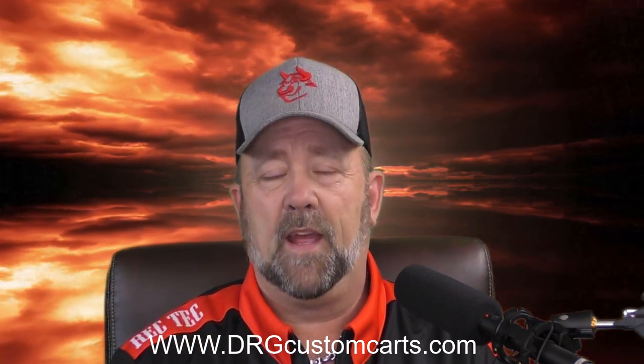Also, before this video is over, make sure you hit that like and subscribe and turn on that bell. I'm also announcing that we're going to be launching the high lift hinge again on my Shopify at www.drgcustomcarts.com. I've had a lot of people asking for them — that was the whole reason I knocked out 50 of these. They're already done, boxed up, ready to go. If you purchase them tonight they will ship out tomorrow, so you may even be able to get them before Christmas.